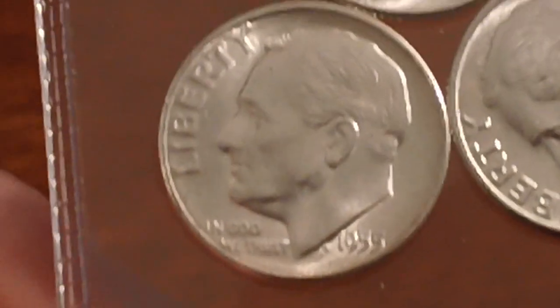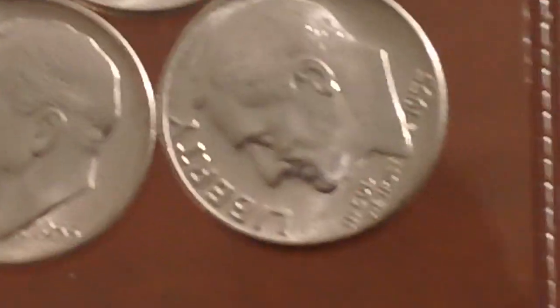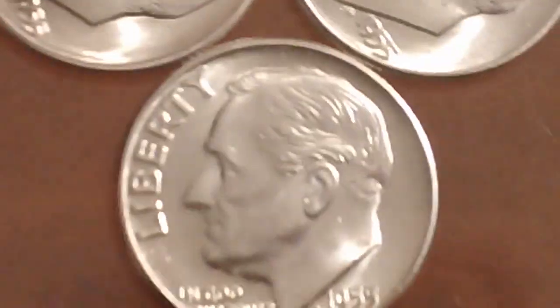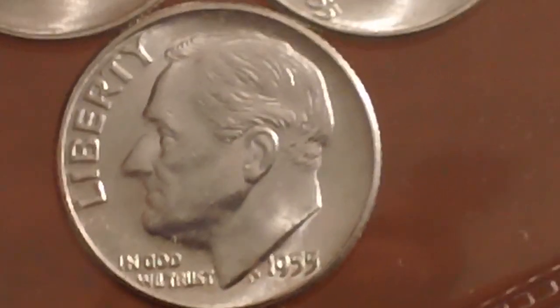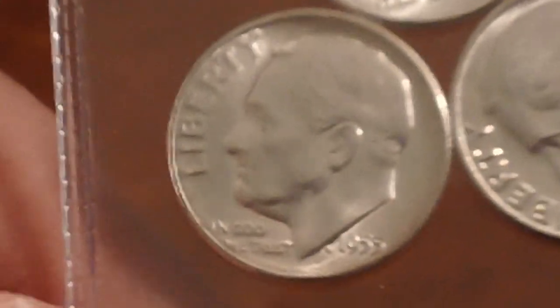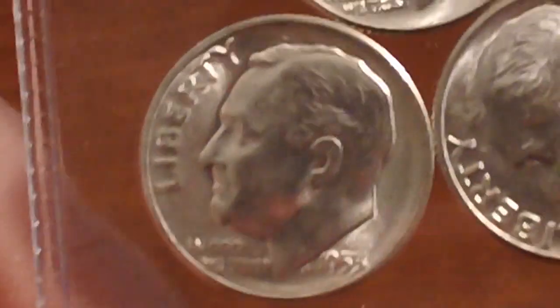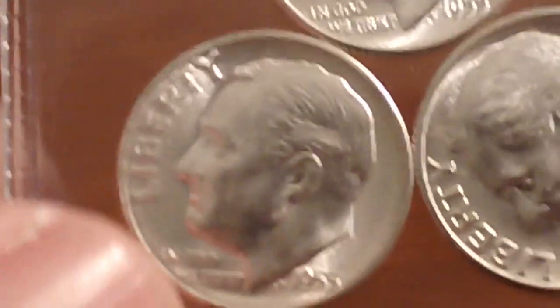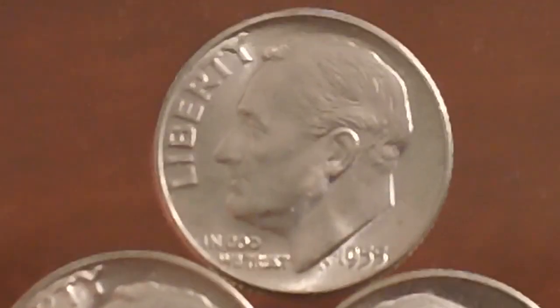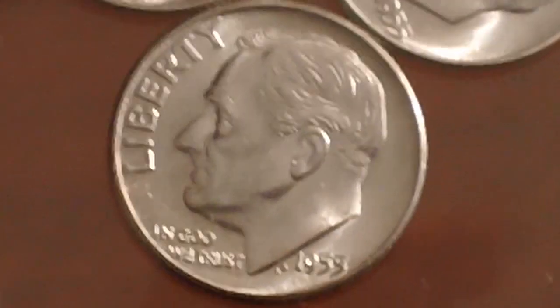It's the lowest mintage year in the Roosevelt dime series, but still widely available — and that's the 1955s. The three I have here are in absolutely nearly perfect shape. The 1955s, I believe, weren't released for circulation; they were available through the Mint and through mint sets. The same goes for all three mint mark coins: Philadelphia, Denver, and San Francisco — and I have all three represented right here.